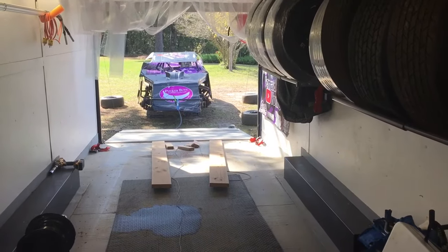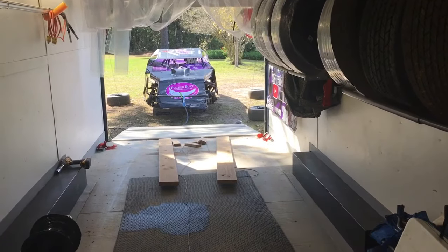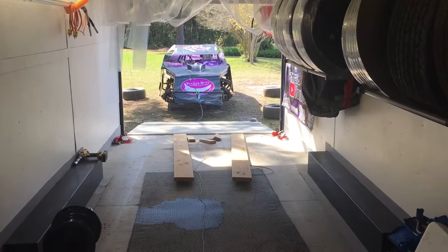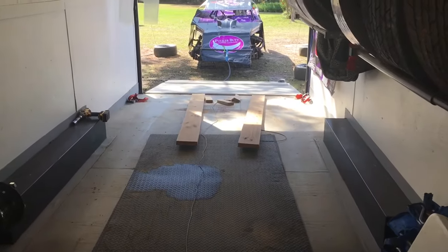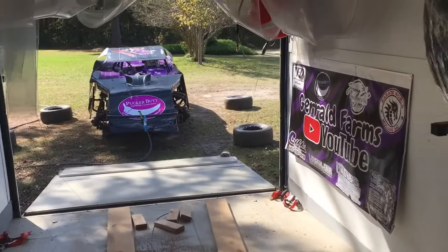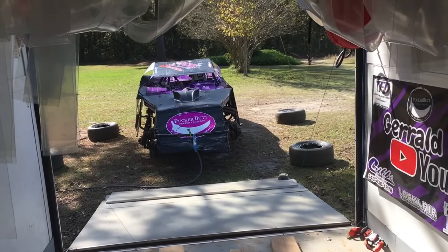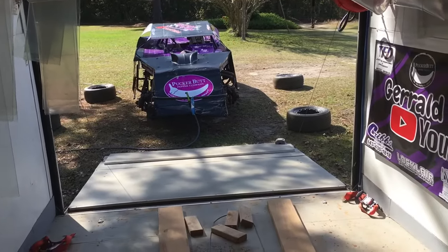Hey everybody, welcome back. Today's Wednesday, November the 16th, we're getting things ready for this Saturday night, November the 19th - our last race of the season. We're racing at Lakeview Motor Speedway with the American Racer Modified Series. Come along, we're gonna be doing a little bit of racecar stuff.